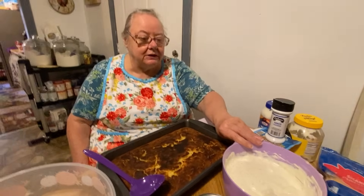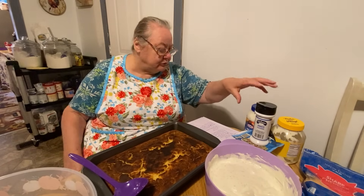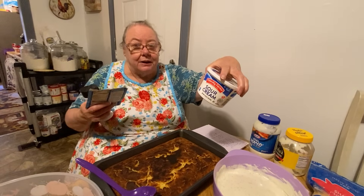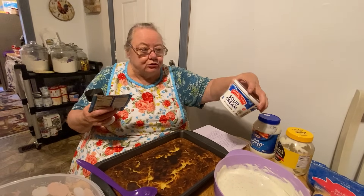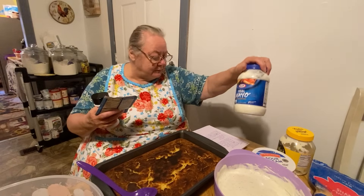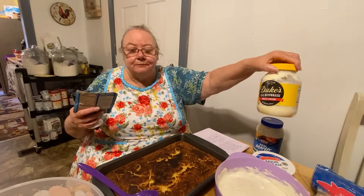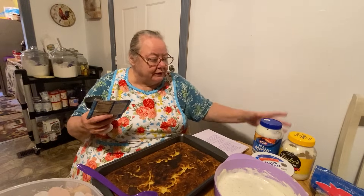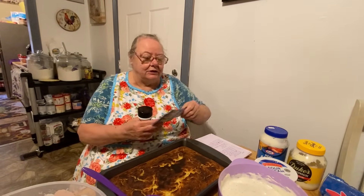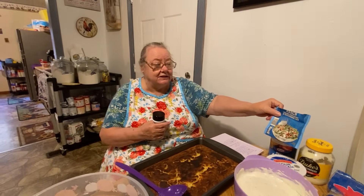While the cornbread is cooking you can be making your dressing. What you use is a cup of sour cream, but I use two cups — I like mine a little bit wet, I don't like it real dry. I put two cups of sour cream and two cups of mayonnaise. I mixed them because I didn't have enough of either one. Then I used two packages of ranch salad dressing seasoning mix.